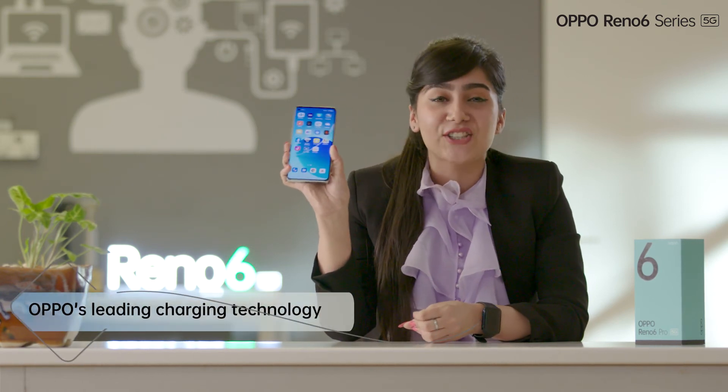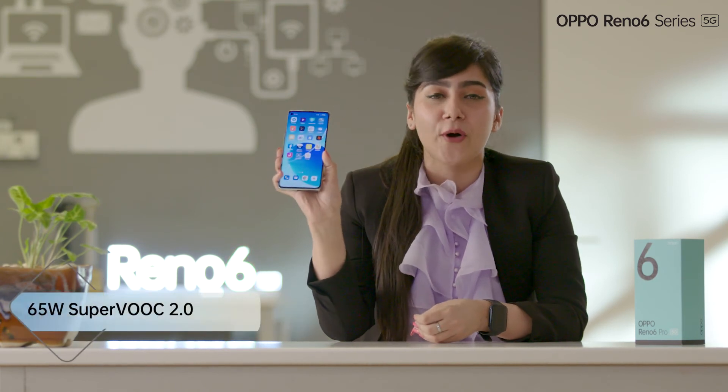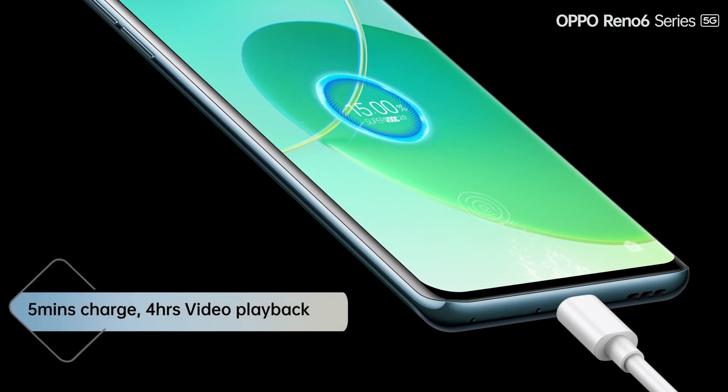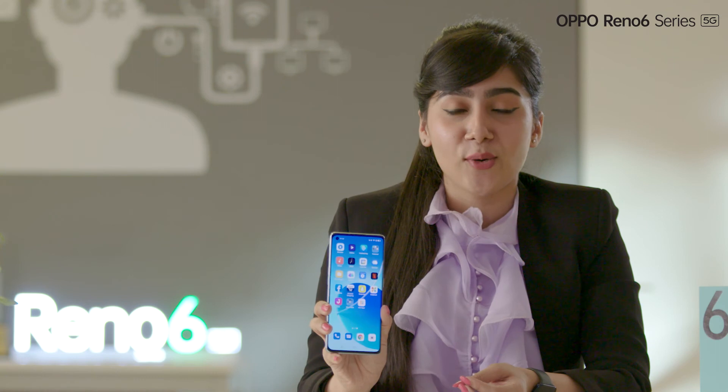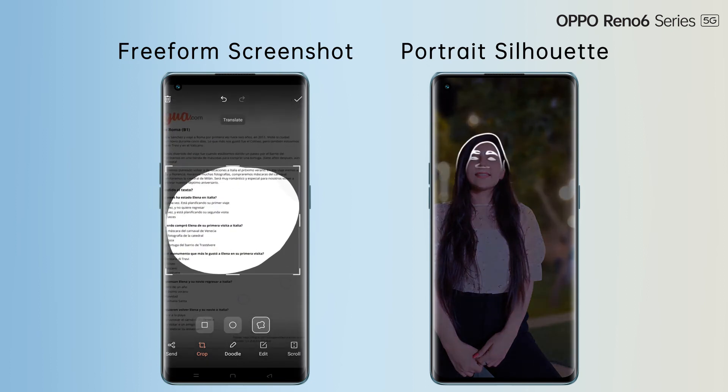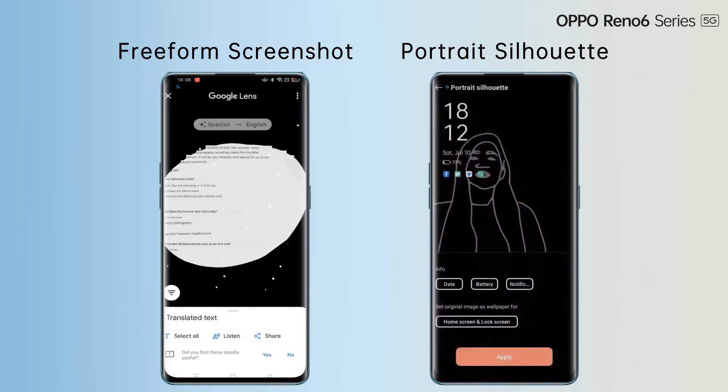Now let's just talk about speed. Oppo is offering their leading charging technology, 65W SuperVOOC 2.0. All you need to do is charge your phone for 5 minutes and enjoy 4 hours of video playback. Charge your phone once and enjoy your content all day. The phone runs smoothly on ColorOS 11.3 based on Android 11, which has some really exciting new features like free-form screenshot, portrait silhouette and many more. With our OS, we always believe to provide convenience to our customers. The key takeaway here is that this phone is a complete package — a premium all-rounder with outstanding portrait video capabilities for all our customers.